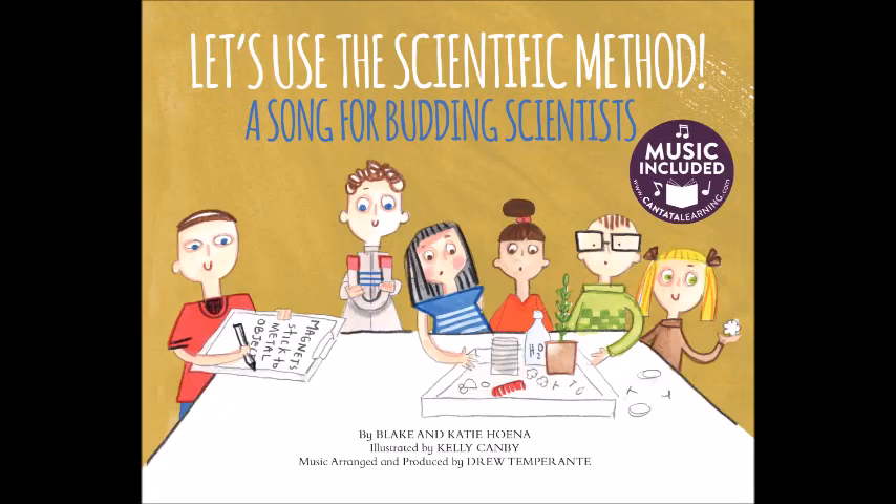Let's Use the Scientific Method, a song for budding scientists, by Katie and Blake Hona, illustrated by Kelly Canby, music arranged and produced by Drew Temperante.